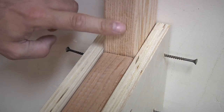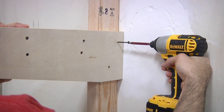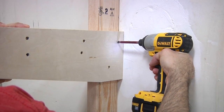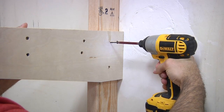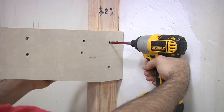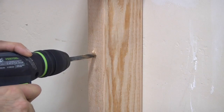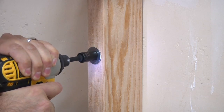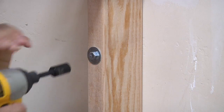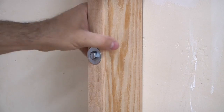I drive two screws in from each side, and I also add an additional longer screw to each side that goes all the way through the vertical support and into the piece of ply on the other end. I decided to make a late game change and added a few extra long lag screws to each vertical member just for some extra security.